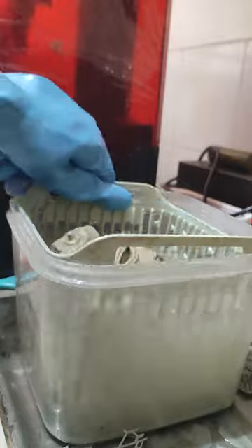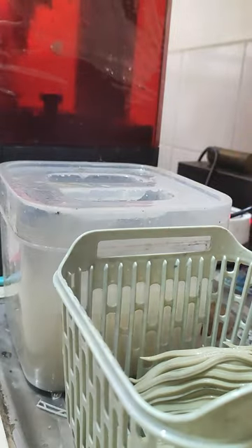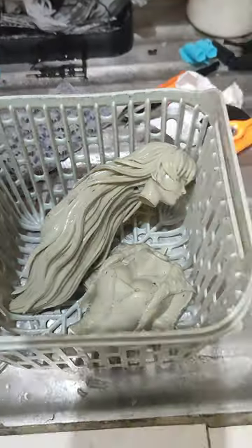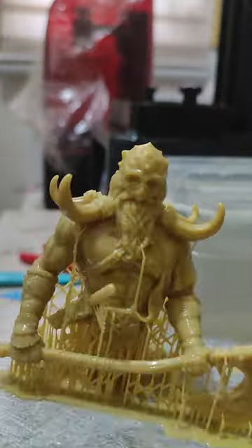I already went ahead and removed the supports. When you dip the print in IPA, supports are very easy to remove — they're very thin, which helps support the prints because you can't print in thin air with gravity. I did a little more rinsing up and down — look at Yang, very clean. I let it air dry since it's alcohol; it dries quickly. Air dry for about five minutes and we're good to go.